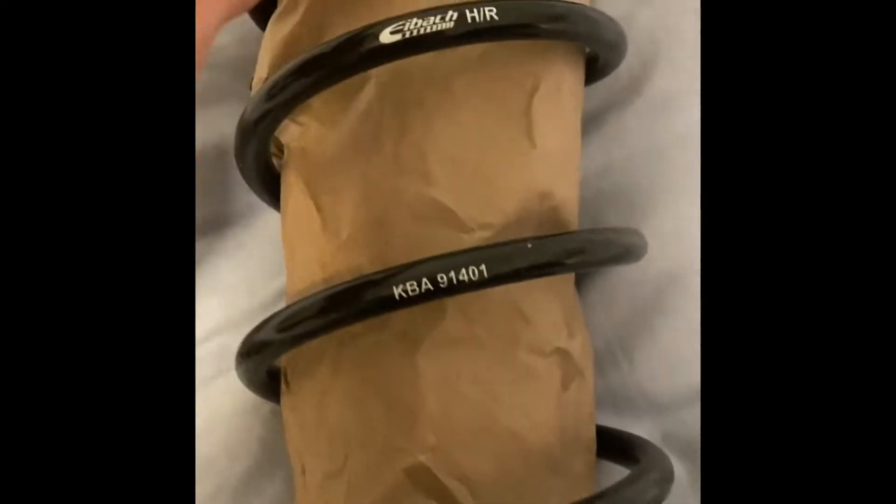It looks like these are pre-set up. So let's get one out. Got some coils. I'm gonna go check these out, make sure that they're for the right parts.